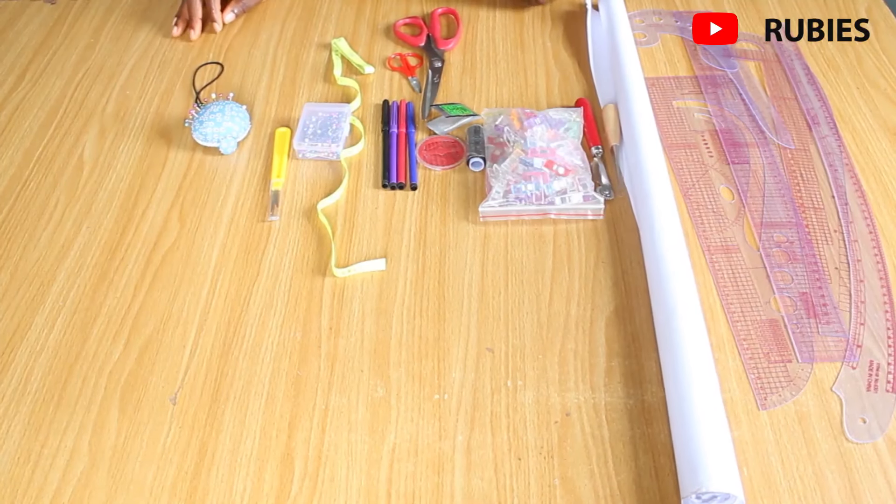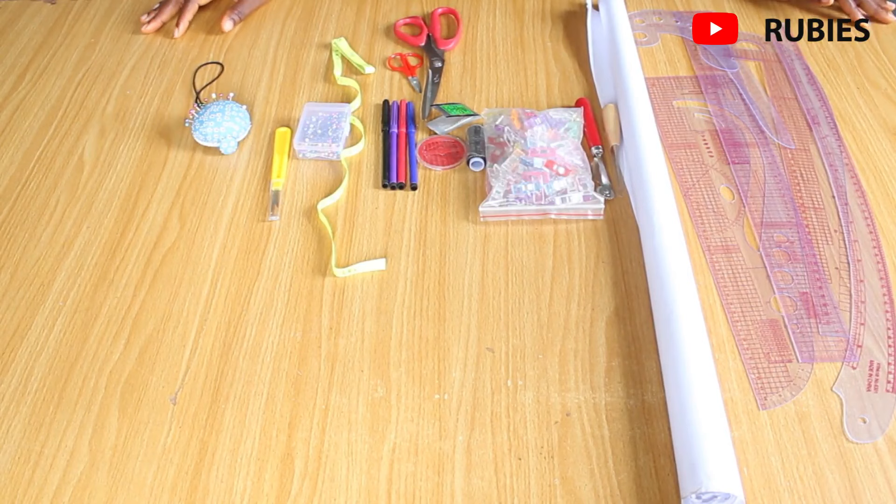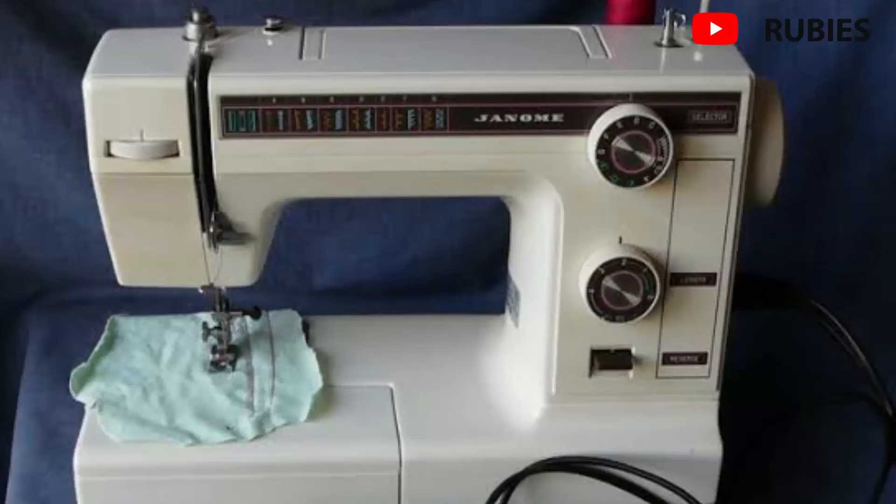Hello guys, welcome back to my channel. My name is Fribi and in this video I'm going to be showing you all the tools you need to have if you want to start a sewing project or you want to start sewing as a business.